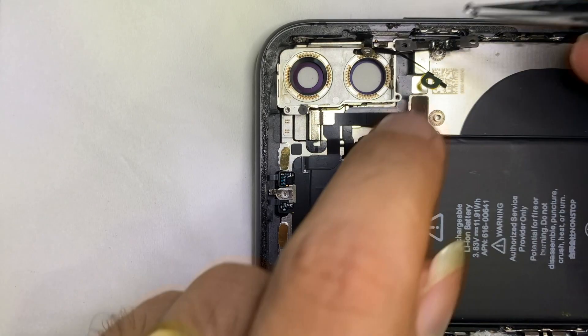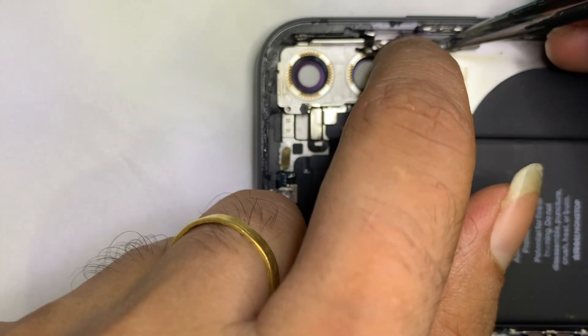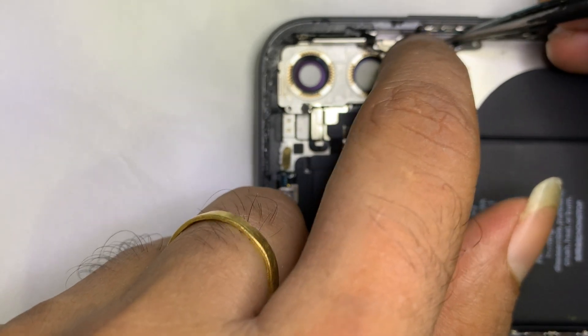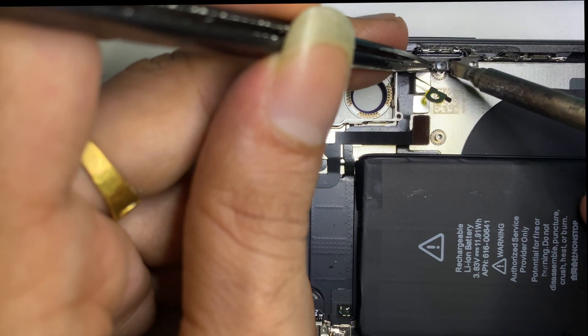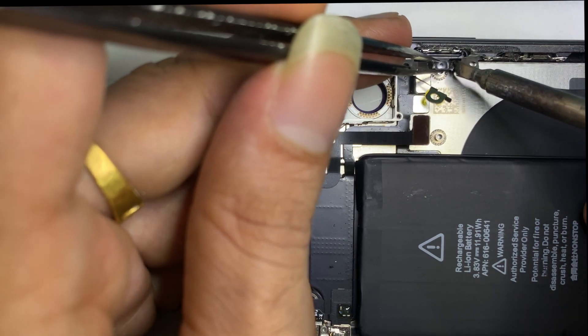That issue was from the power switch shorting. Now it's time to put in a good power switch. After some soldering work, the power switch is properly installed.